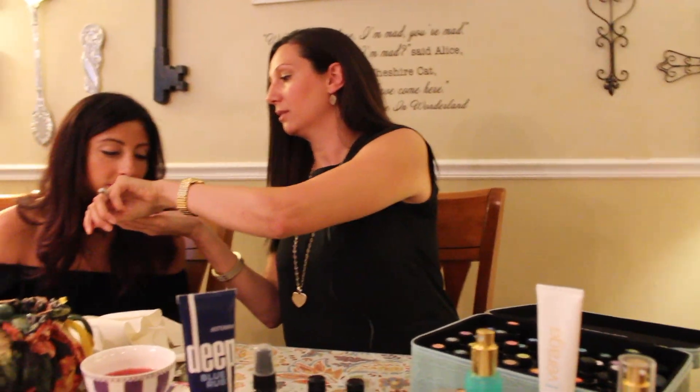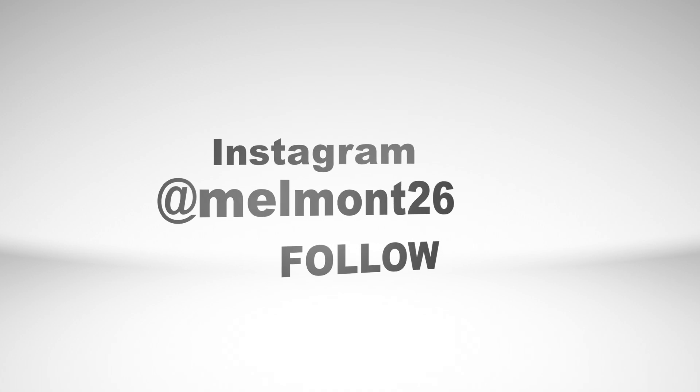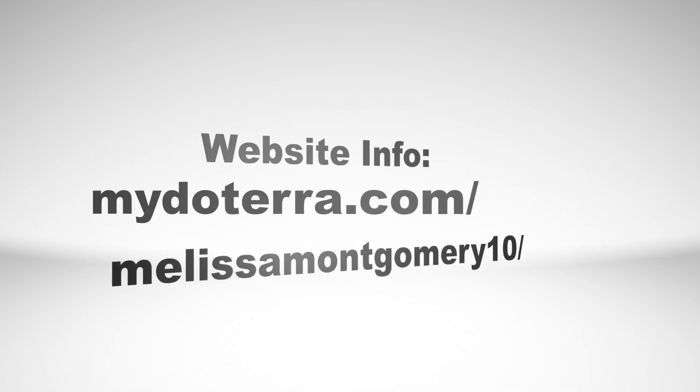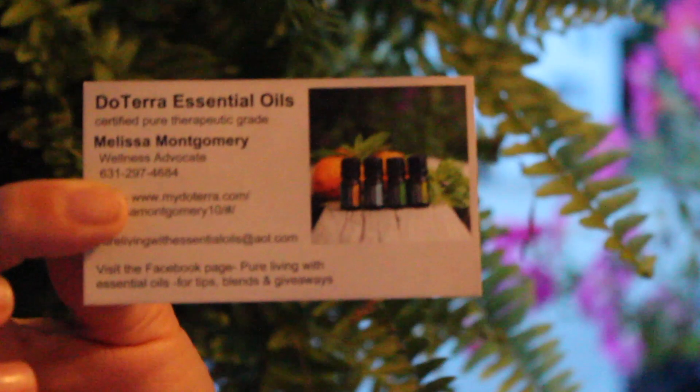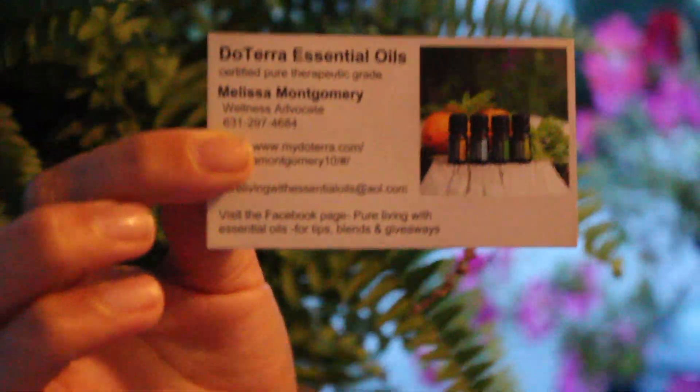If you need anything else or want to learn more about natural solutions or doTERRA essential oils, you can reach me on Facebook at Pure Living with Essential Oils, on Instagram at melmont26, or at my website which is listed here for you.